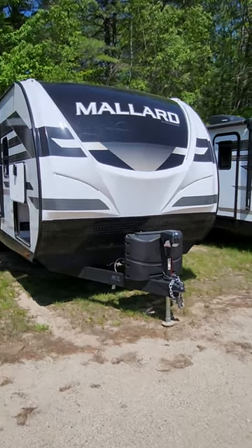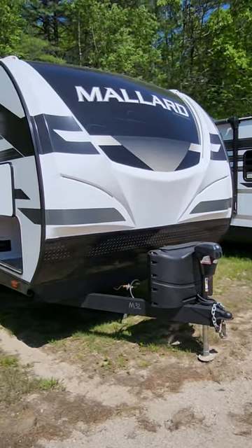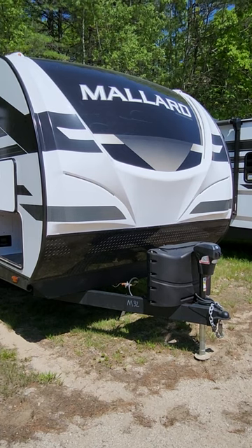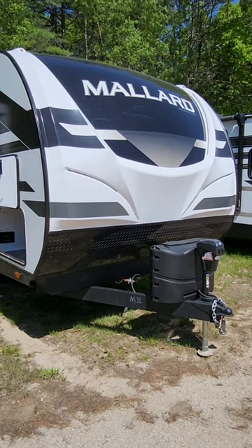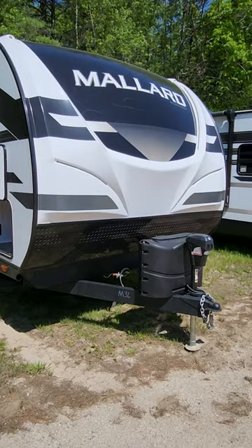Hello there, it's Destin over at Camping World in Conway. We're going to do a walk around of the 2023 Mallard M32. The separate bunk room design on the floor plan provides a lot of extra sleeping space for the kiddos — it's a good family trailer.